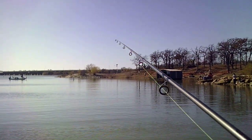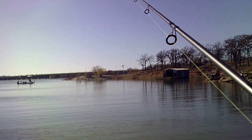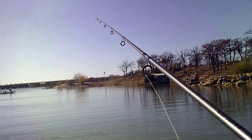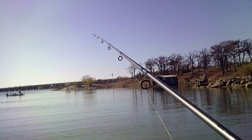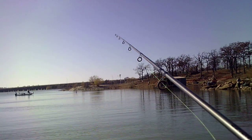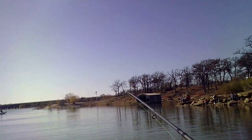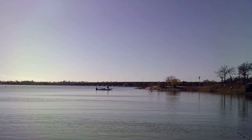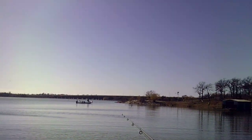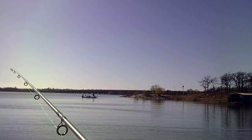Well, if we don't catch anything it's alright, that would be okay. Those guys are fishing with bobbers over there — it's always a good technique to use bobbers, worms, and a hook. Doesn't look like they're getting any kind of bite either.